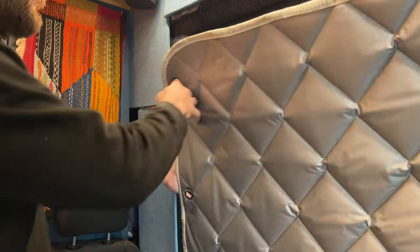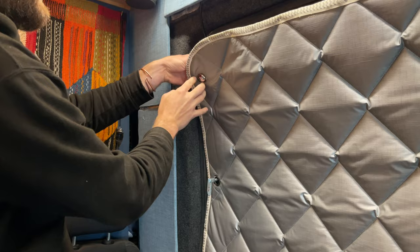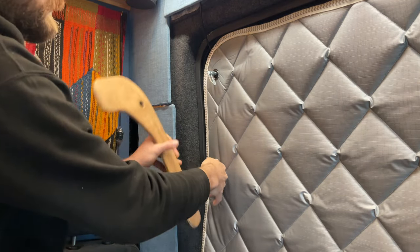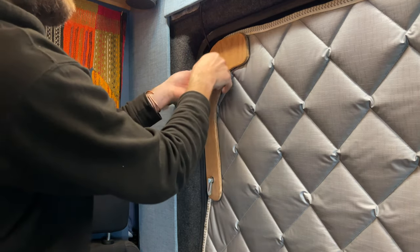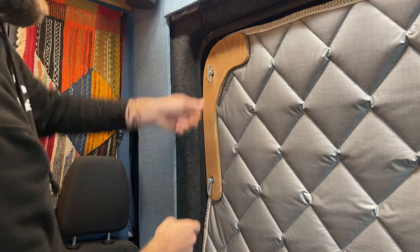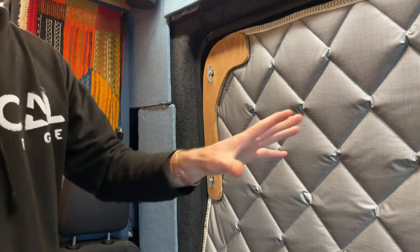To put them on and off, you slot through the riveted holes, put the wooden bit and the plate over the top, and tighten them down. That's how the side one works.